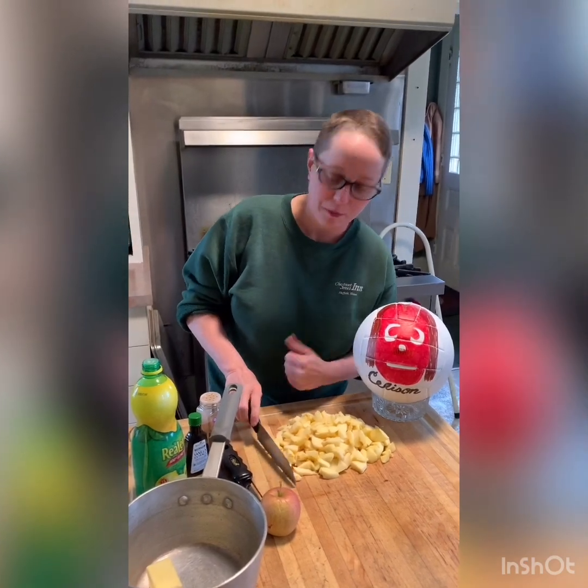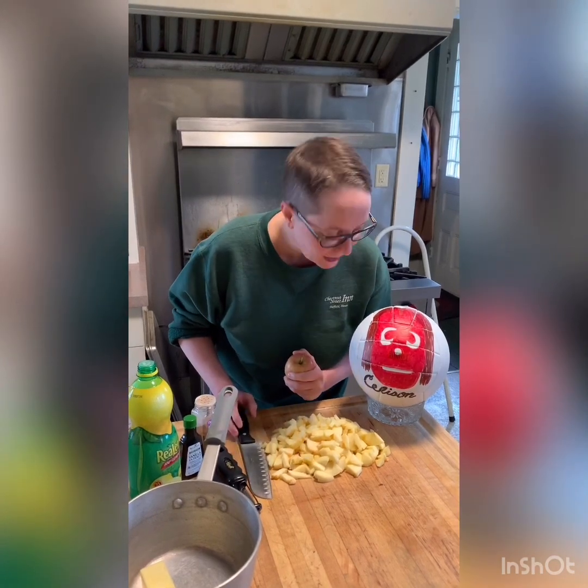Selyson's my therapy volleyball buddy. We're gonna make an apple compote today. Do you like apple compote? I do too.